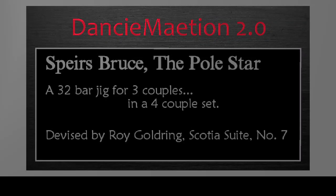Spears Bruce, the pole star, is a 32-bar jig for three couples.